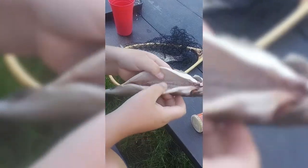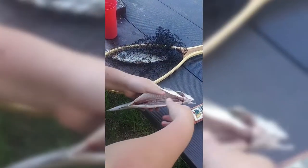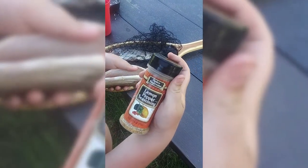All right, so what you're gonna do is take your fish and put — I don't know, I'm using this seasoning — but you're gonna season it with whatever you want.